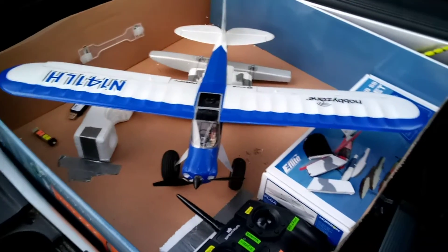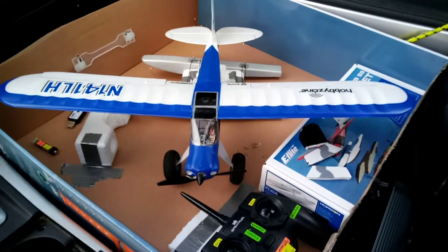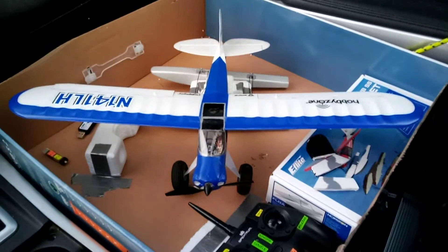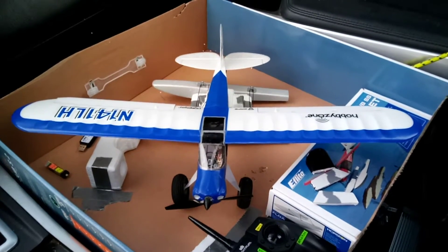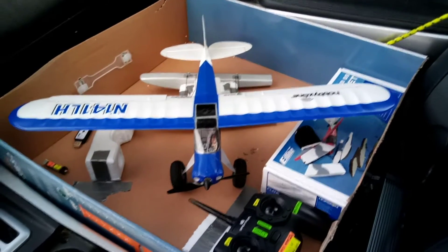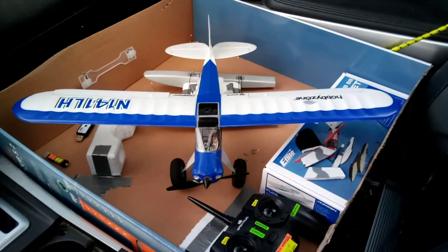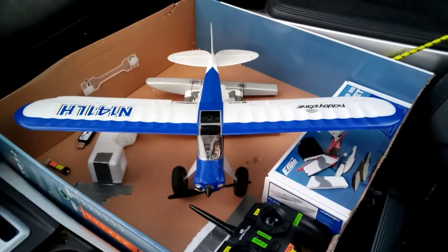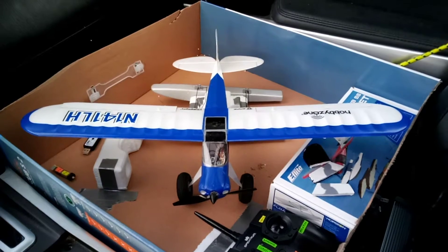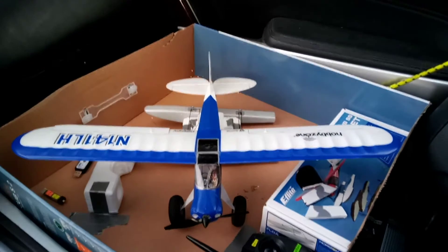Hey folks, Mark here at RC Crawling and Aviation Adventures. You may note I was calling my channel RC Crawling and Micro Aviation Adventures, but I decided to get myself a full-size RC plane in addition to embracing these little micro airplanes, which I've always loved so much. I'm going to go ahead and get the 1.2 meter E-Flight Twin Otter, twin engine plane.